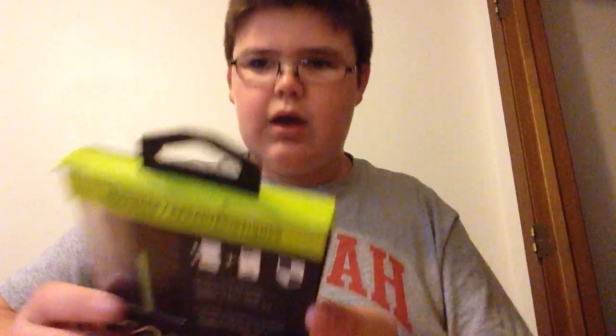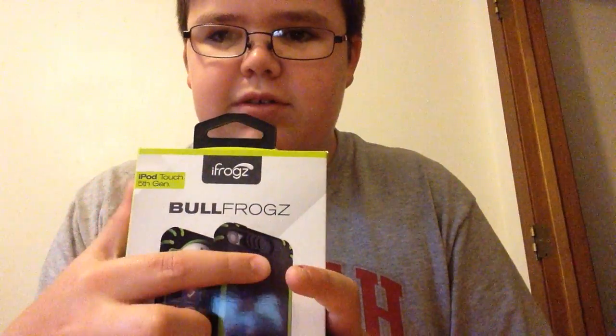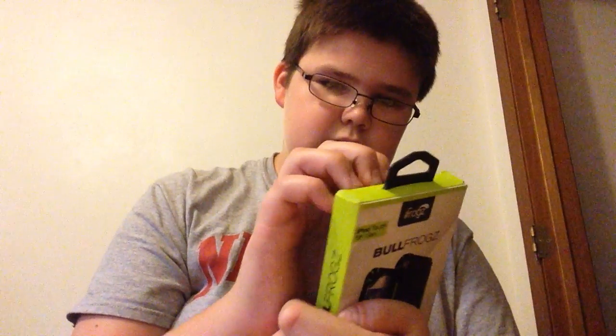I'll be right back. Okay, I'm back. So this is the iFrogs Bullfrogs iPod 5 case, which I'm recording on right now, so I really wouldn't be able to show you. But yeah, I really am glad I got this. So let's kind of open it.